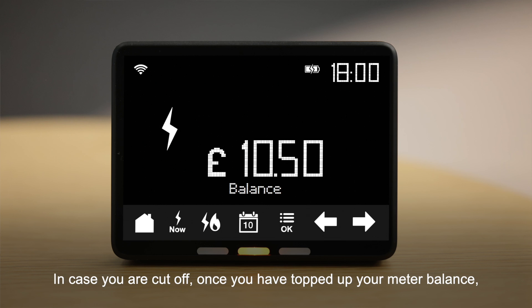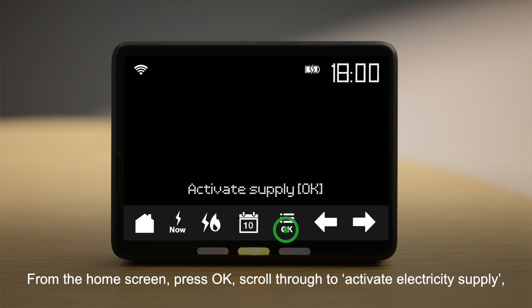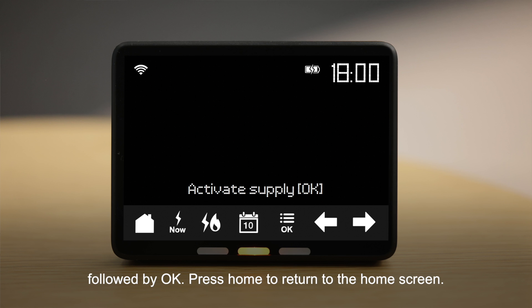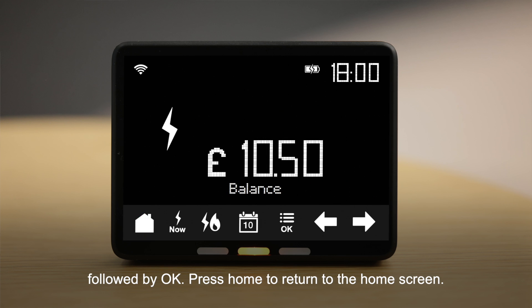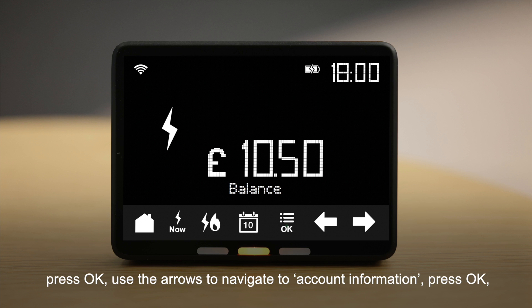Once you have topped up your meter balance, you can reconnect to your electricity supply using your in-home display. From the home screen, press OK, scroll through to Activate Electricity Supply followed by OK, then press Home to return to the home screen. You can also see your last five top-ups.